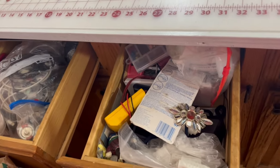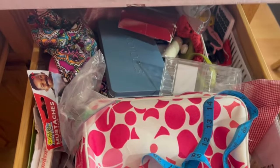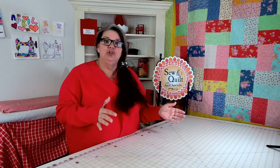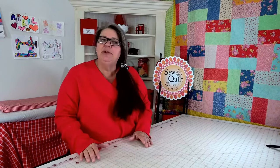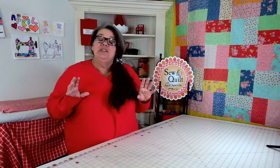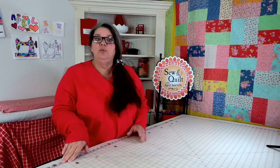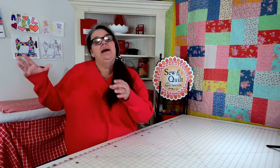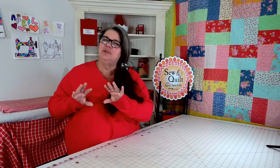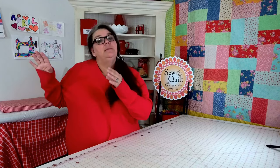I think I'm going to be able to clean these up and get rid of a bunch of stuff. I'm going to take the drawer out, dump it onto the counter, and sort through everything. I have way too much stuff I don't use. If I finish the drawer within the hour and have more time, I might also organize the cups beside each of my sewing machines with scissors, brushes, awls, and little notion things.